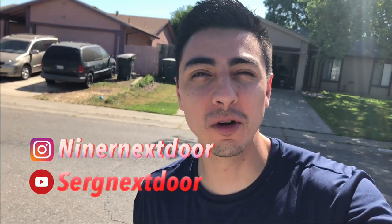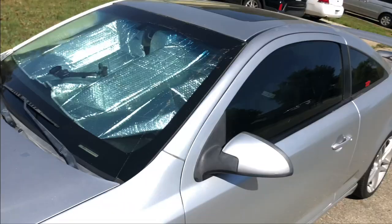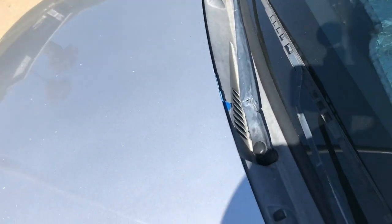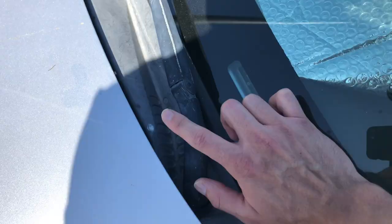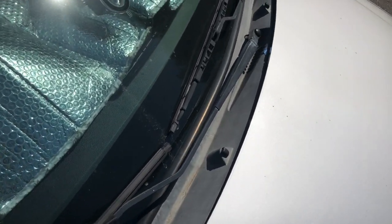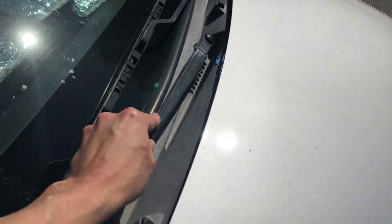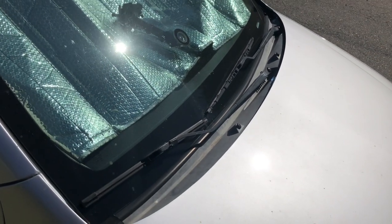How's it going guys? Welcome to another video. We're going to get to it because it's pretty hot outside. Today we're going to be removing this plastic trim and restoring it — we're going to paint it black. I'm also going to be removing the windshield wipers. It looks really old; it makes the car look older than what it really is. It looks really nasty, so I feel like if we paint the windshield wiper arms black, it's going to look so much better. So yeah, we're going to be doing that today.